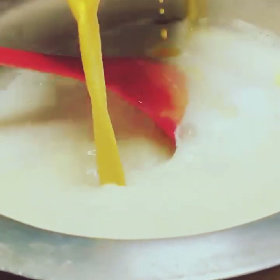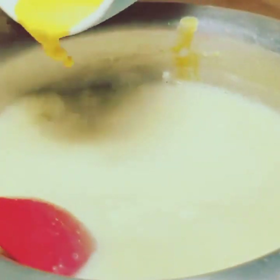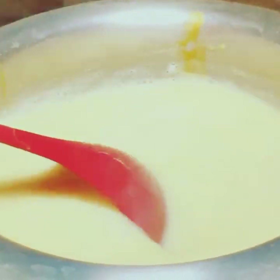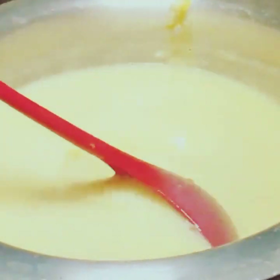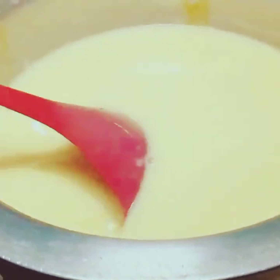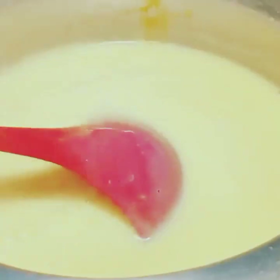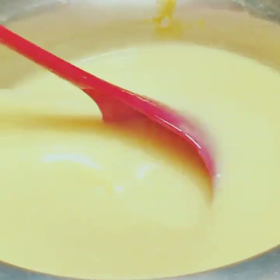I took 4 tablespoons of custard powder with 4 tablespoons of water and mixed it. You have to check the consistency carefully — it should be smooth and not too thick or too thin. I adjusted it by adding 1 tablespoon of water at a time until the consistency was completely right.